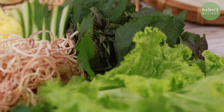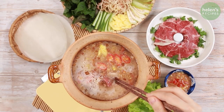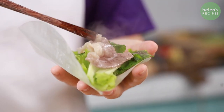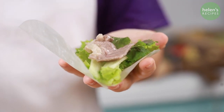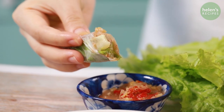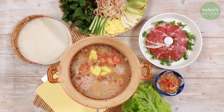Place the bubbling hot pot in the center of your table. To serve, let the guests dip the beef into the hot pot. Remove when the beef is no longer pink and roll it with fresh herbs in a piece of rice paper, then dip into that amazing tasty sauce. It's packed with flavors — so fresh and tasty.